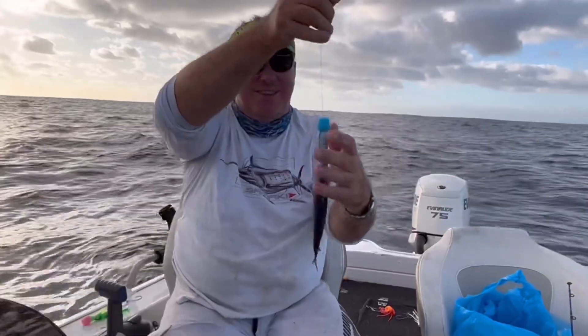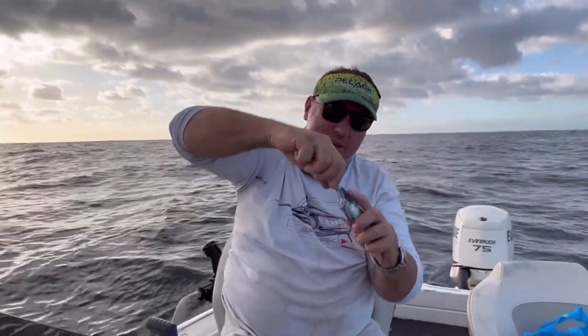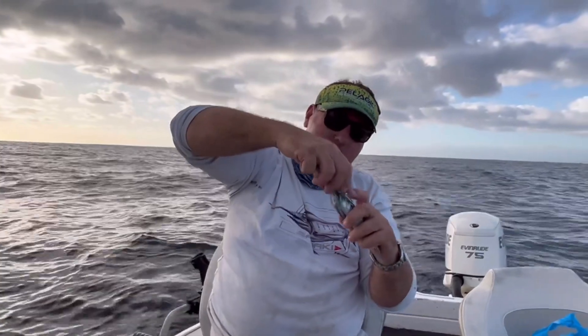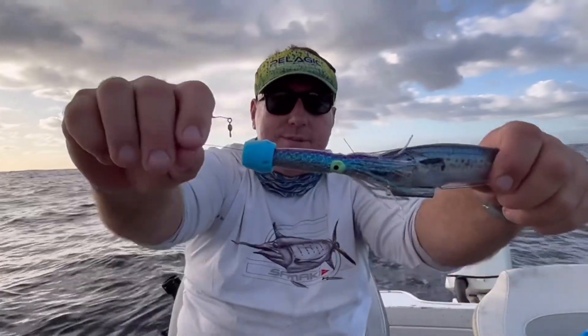Okay, there we go. So that's going to sit at the front like this — that's how our maze is going to look today. That's the process. So Stu, you're going to throw it in your line. We'll give it a crack, mate. Thanks, Doug.